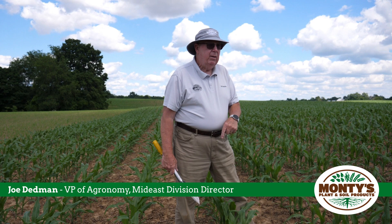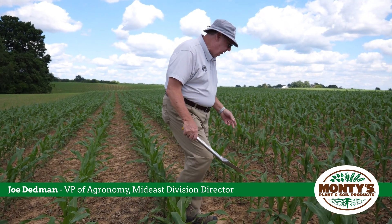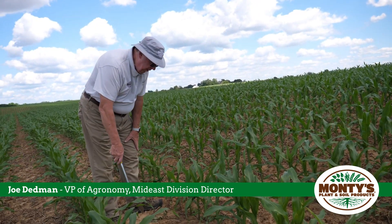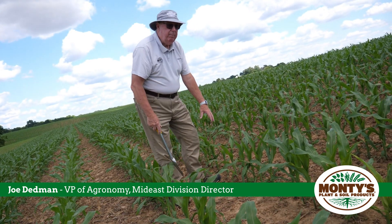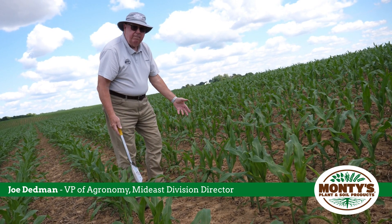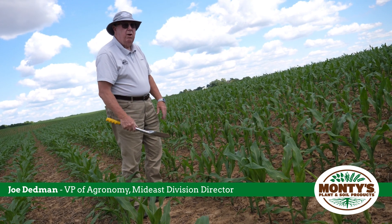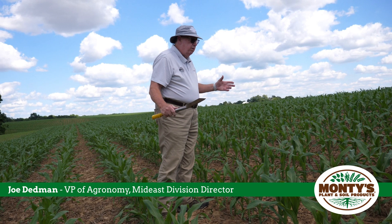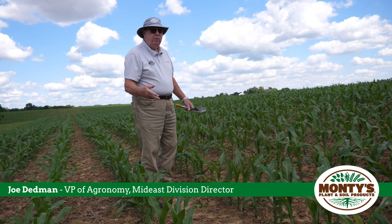We usually come out and assess it, and if you happen to be tissue sampling, you should also pull a soil sample at the very same time, very close to where you're taking the tissue sample. That way the plant is telling you what's in it, and you can discover what's still in the soil and compare the two — am I getting nutrients into the plant that I have in the soil, or is it not showing up in the plant because it's not in the soil?